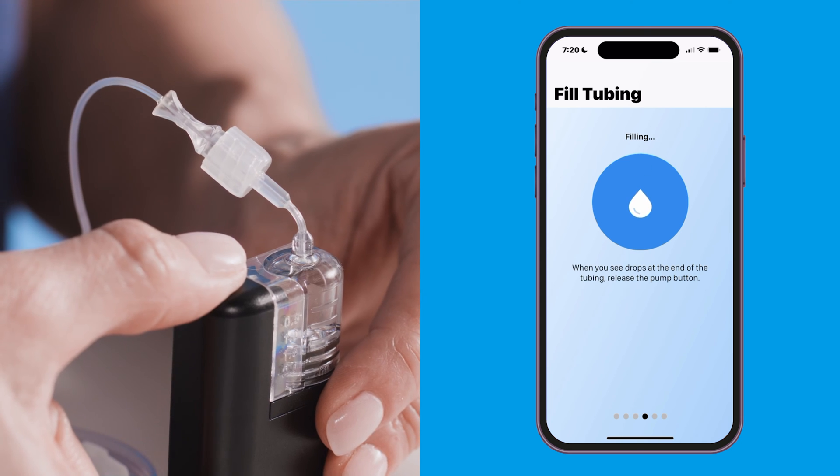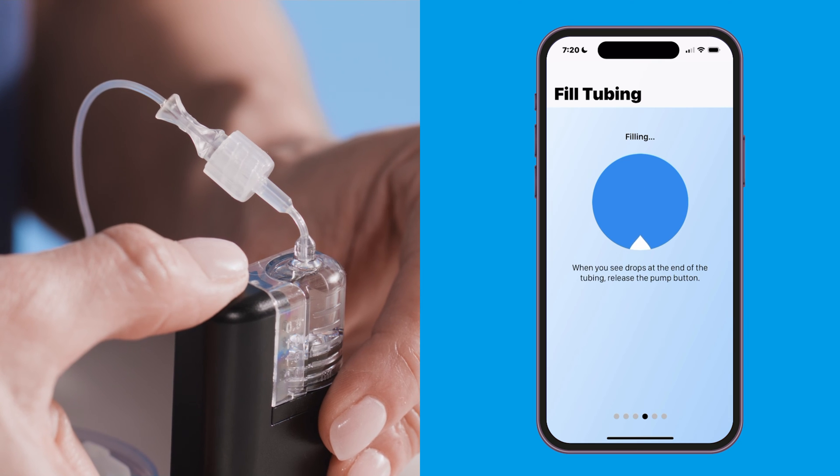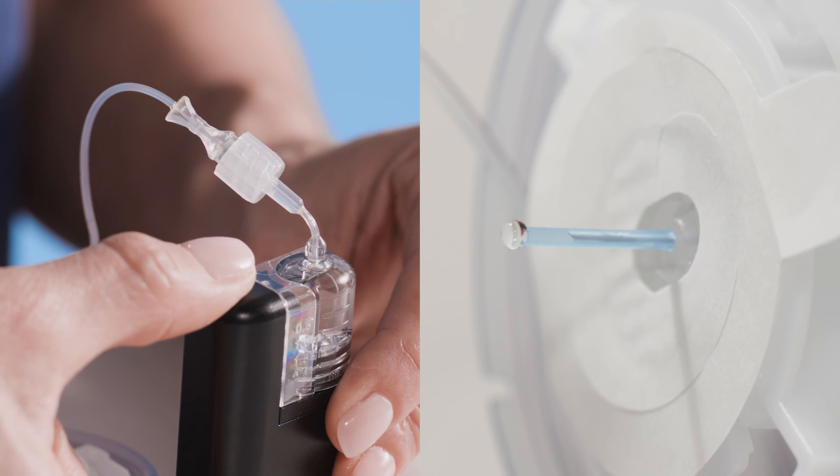Make sure that your infusion set is disconnected from your body, then press and hold the pump button to fill the infusion set tubing with insulin. Hold the pump upright and keep the pump button pressed until you see drops of insulin at the end of the infusion set. This process is much faster with Tandem Mobi than the TSlim X2 pump, so pay close attention. Keep in mind that the pump may pause at regular intervals during the process — this is normal and allows you to check for drops of insulin.